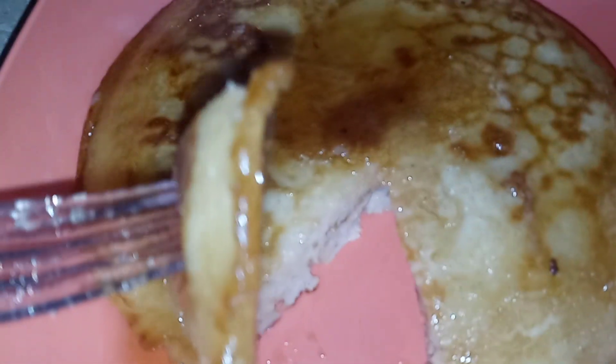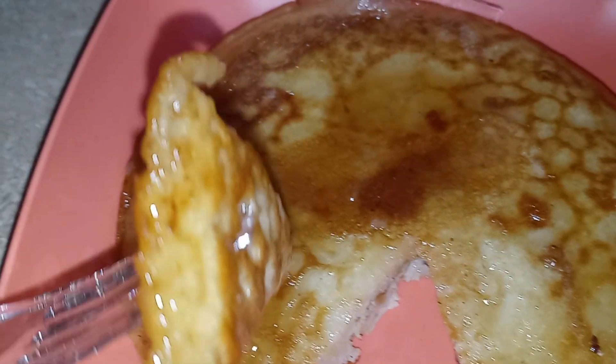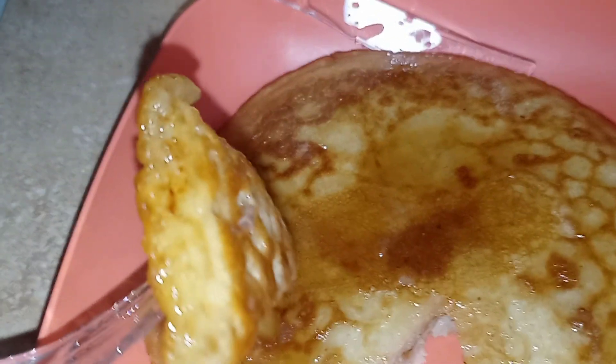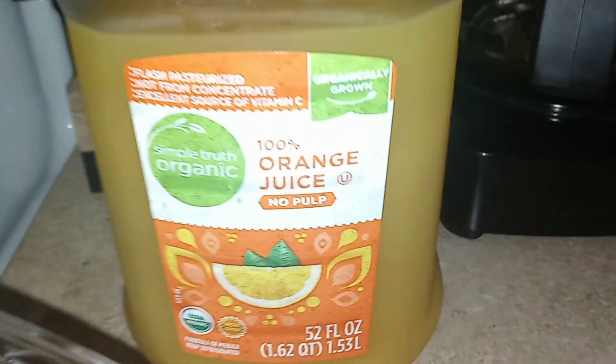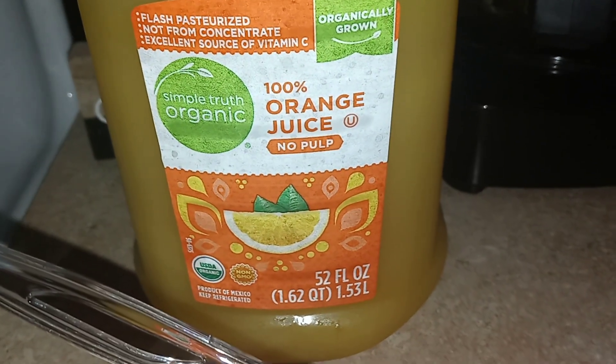This is so good! I gotta cool off though — burnt my mouth. You can really taste that real butter and vanilla in these pancakes. I haven't had pancakes in a while, so I was thinking let me use the stuff I have before I do another grocery run, and that will be soon. I'm gonna pour me a glass of orange juice — thank you guys for watching, bye bye for now!